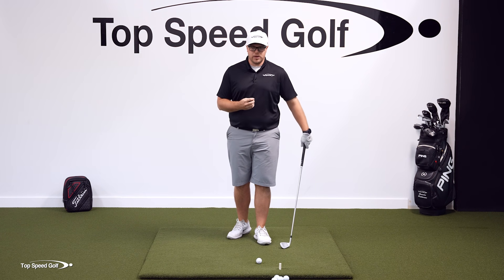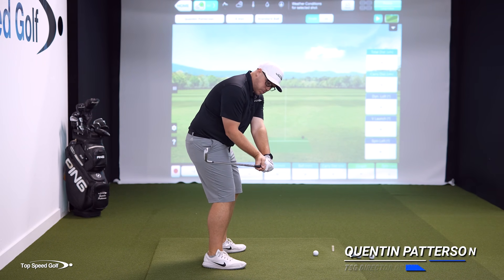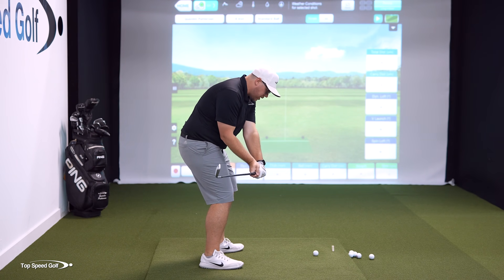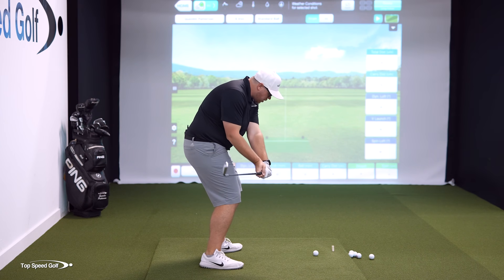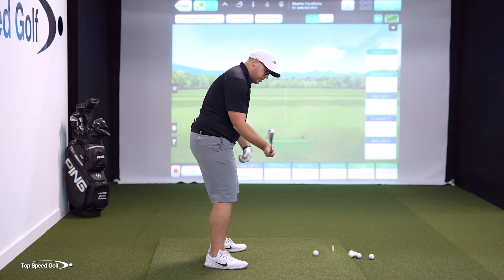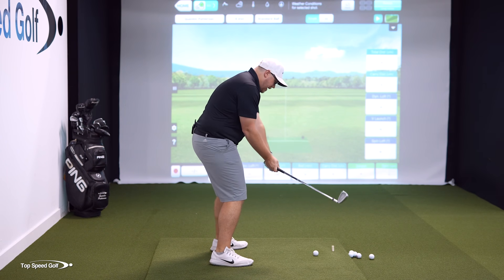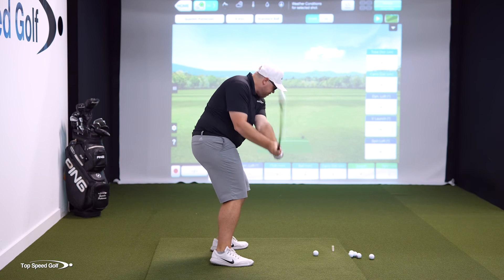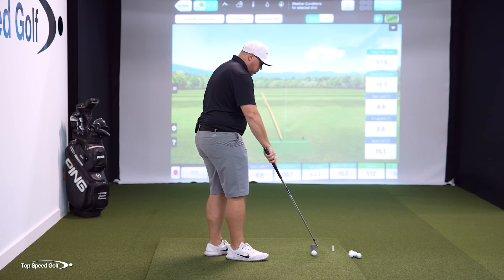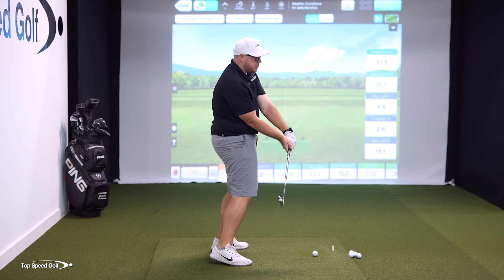There is one thing that all good players do: they have the button of the club pointing to the right of the target at the point in the downswing when the club is parallel to the ground, so the club head is inside the hands. If the club is on the other side — out here — the only thing you can really do is pull your hands to the left and hit a big pull, or what a lot of struggling players do is push the hips forward as a compensation.